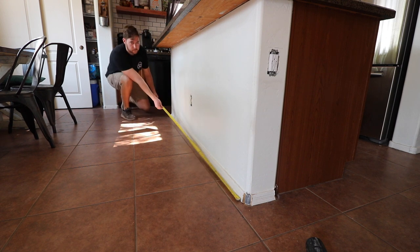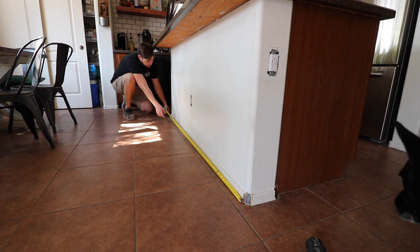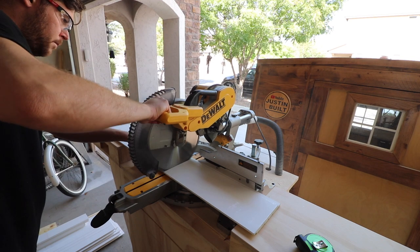The first thing you're gonna do is measure your island to see how much material you're actually going to need for this job. I measured mine and it was less than eight foot, so I was able to get eight foot boards and cut them down.